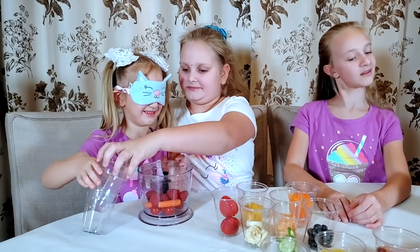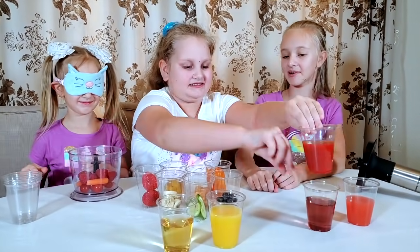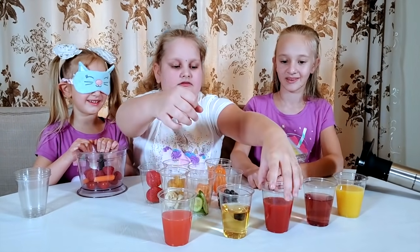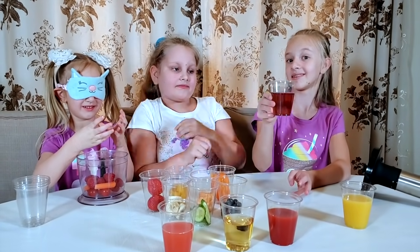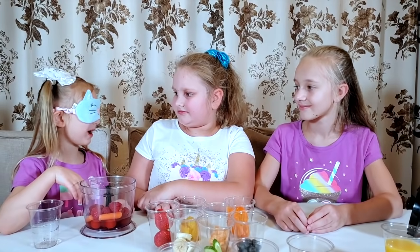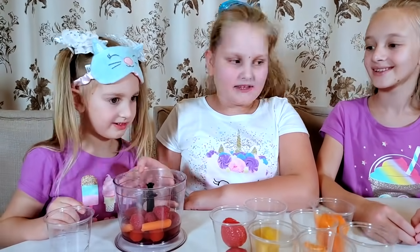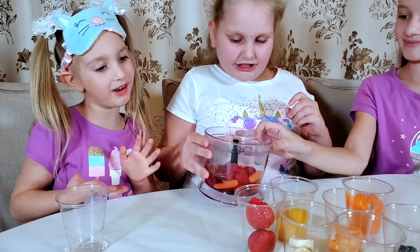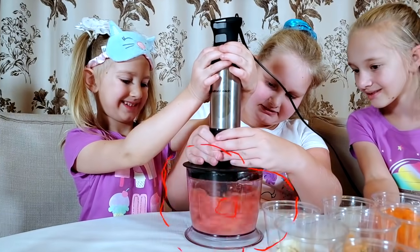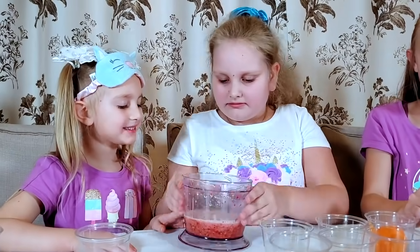Don't open your eyes yet. Put the cups in a stack — there are five juices. Mix them up. Pick a number from one to five. I think two. Can I open my eyes? Yep, open them up. You've got raspberry, tomatoes, carrots, and grape juice. Not too bad, but I want apple juice. You would have had to pick four for apple juice. Do you think it will taste nice? Yeah. It smells like raspberry.